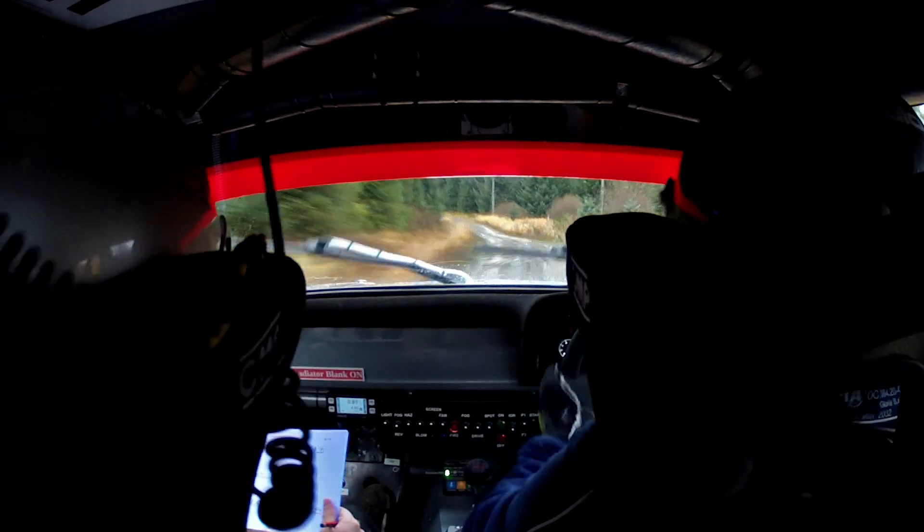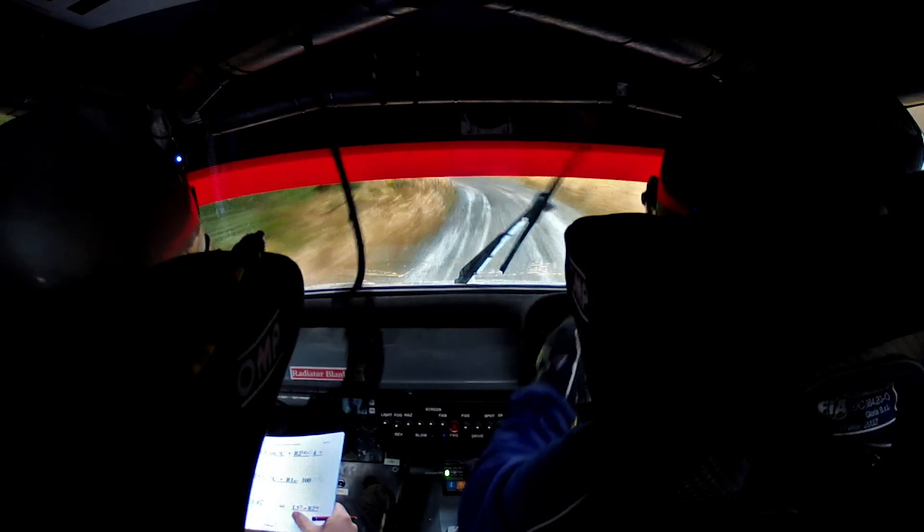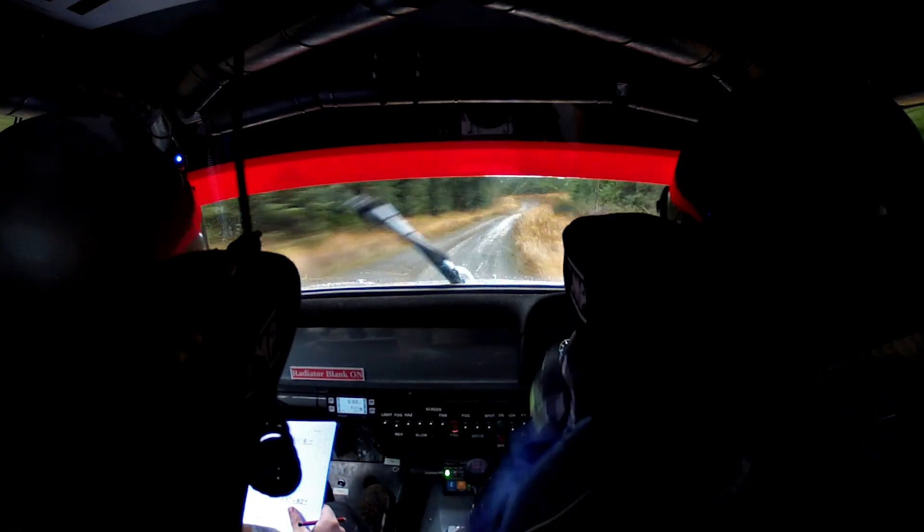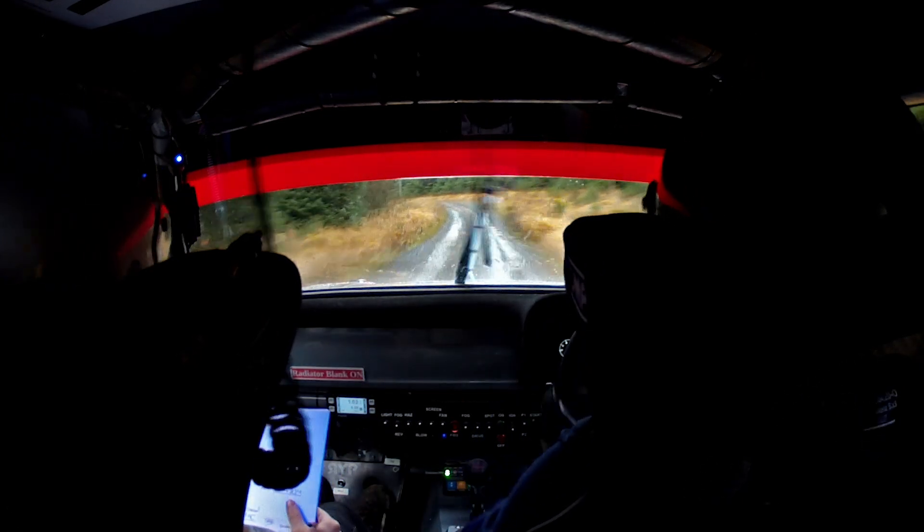40. Left left tight keys into right 2 long. 60. Left 4 over crest. Into danger long crest and stop sudden right 8 at 3.